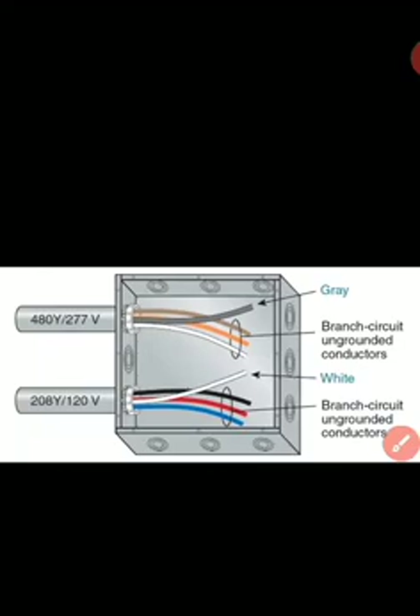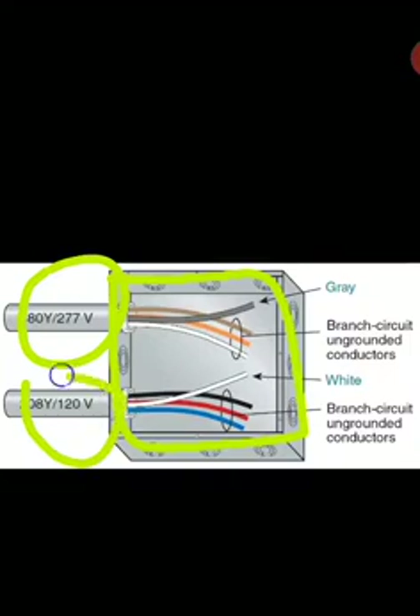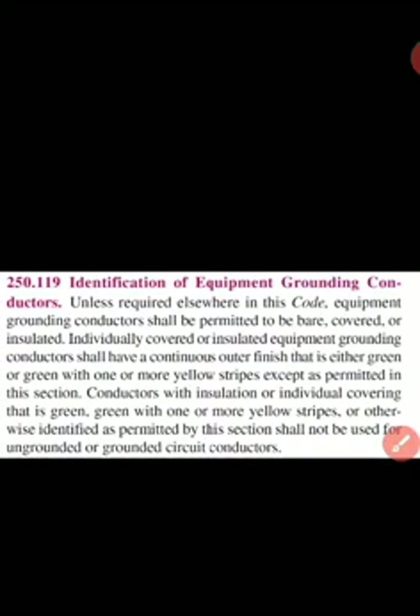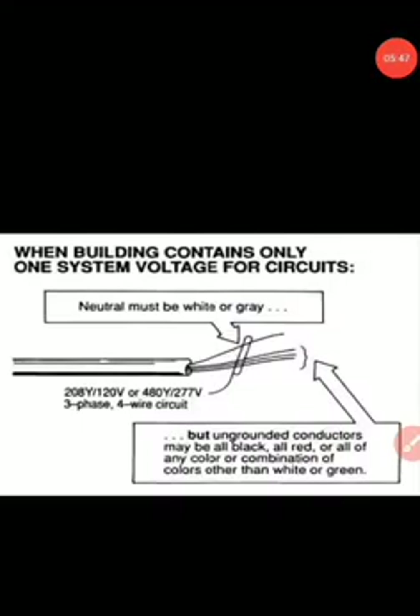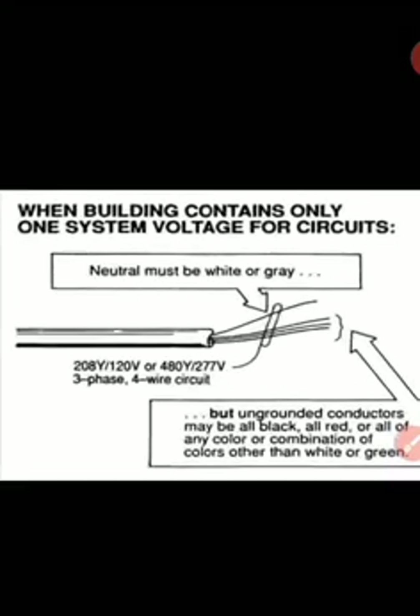Let's check the graphics. We have a single enclosure here with 480/277V and 208Y/120V. Based on the code rule we discussed, we're required to have color coding for that, and also the grounded conductors must be distinguishable — one is gray, one is white. For the case where we only have one voltage system, the neutral must be white or gray and the equipment grounding conductor must be green, bare, or green with yellow stripes.